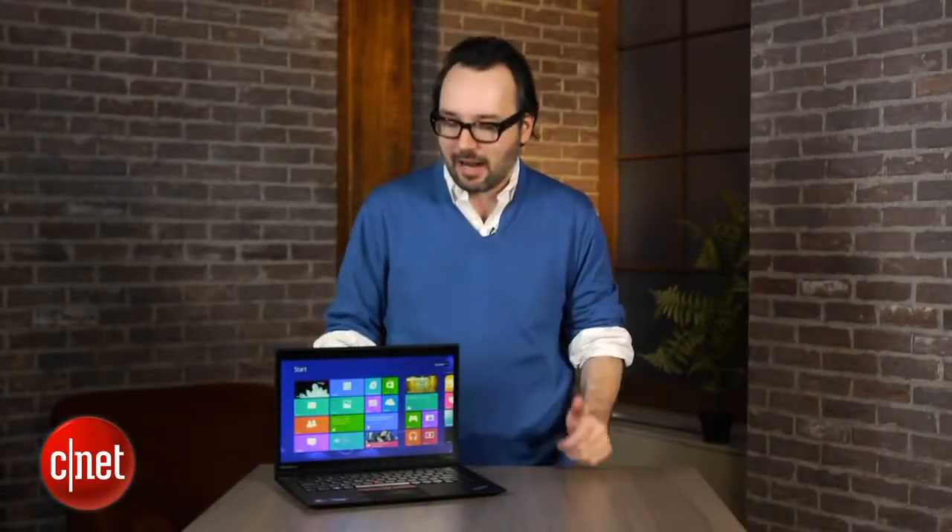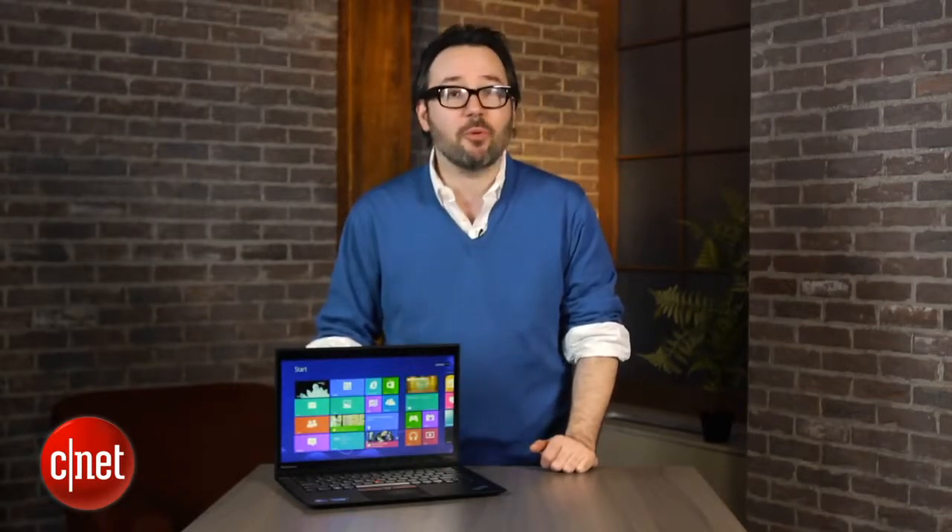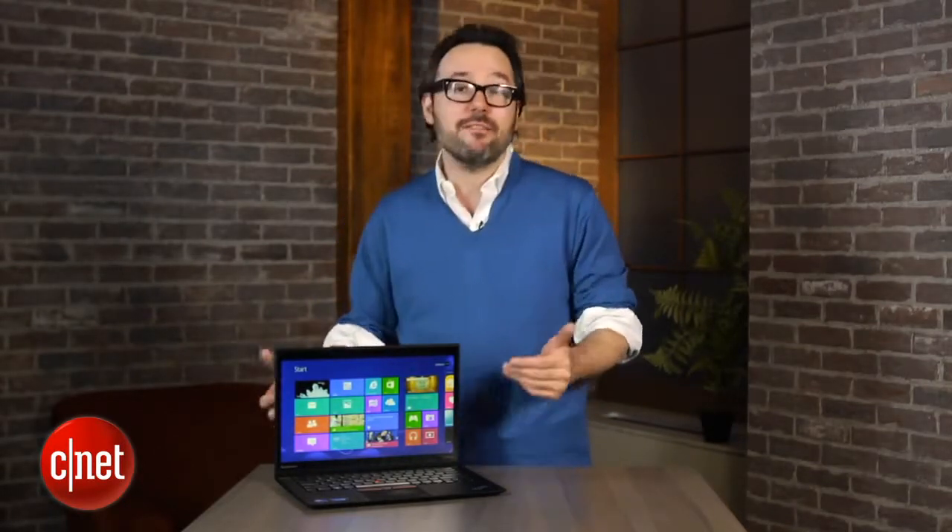This is $1,499, which means they've added $100 for the touchscreen on top of the starting price for the original non-touch version last year. We're seeing a lot of touchscreen Windows 8 laptops for $600, even less, so it is a hefty investment.